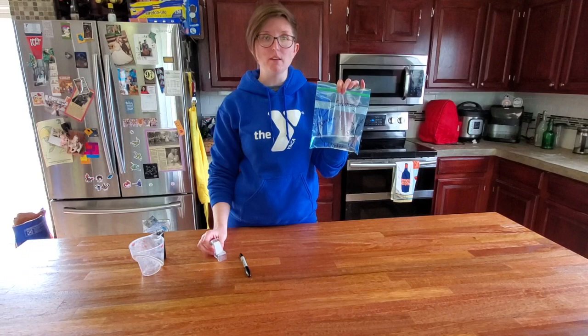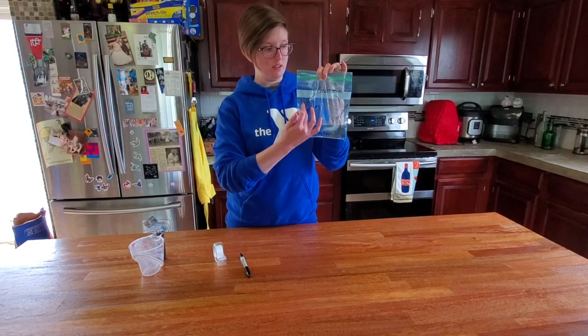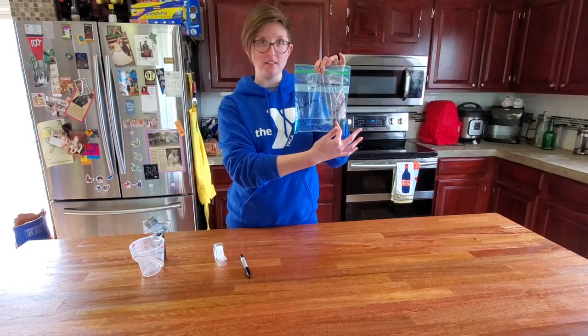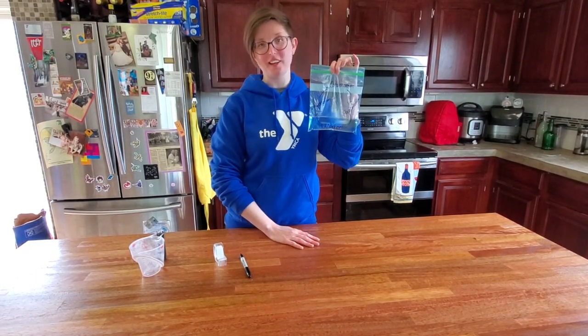In less than 24 hours you should be able to see that the water has moved up the evaporation side. You should see some mist up here in condensation, and then water dripping back down this side. And then you have your water cycle in a bag. Thank you and have a great day.